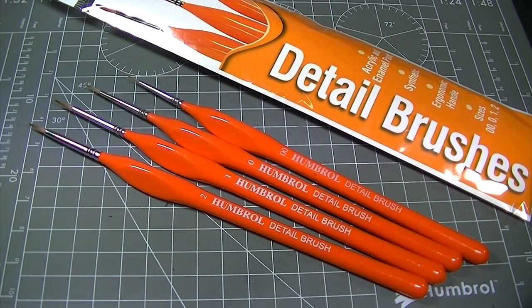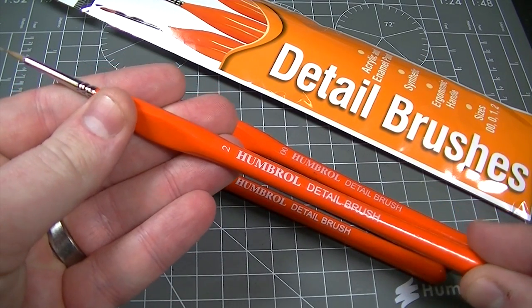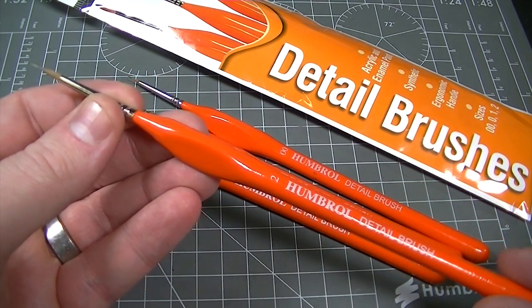So if you're looking for a brush with a degree of finesse for those smaller projects where you need high control and maximum detail, then why not give the Humbrol Detail Brush a try on your next project. Thanks very much for watching and we'll see you again next time.